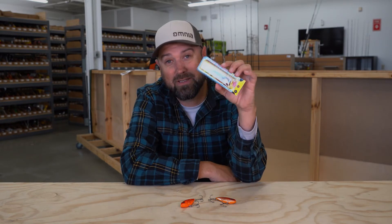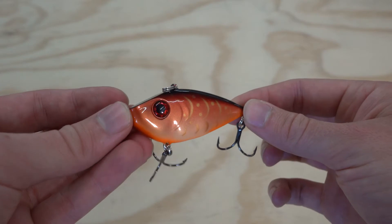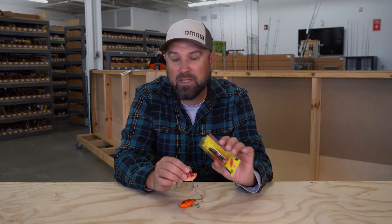Yes, that's right — vertically. Even some crazy people in my neck of the woods drill holes in ice and drop these things straight up and down, jigging them to catch fish. A lipless crankbait is a killer tool in any angler's tackle box, no matter where they live in the entire United States or abroad.